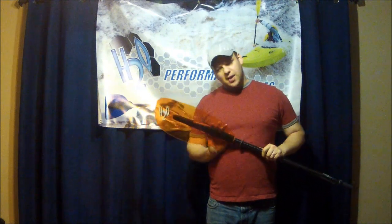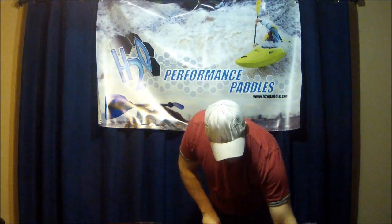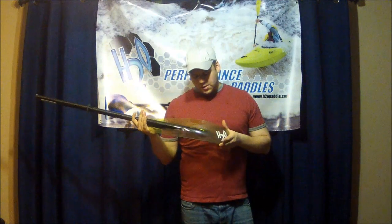The blades themselves are available in two different shapes: a high angle blade for high angle style paddling, and a low angle. The low angle is longer and narrower — it's not going to grab as much water and it's not going to create as much fatigue in your core and arms as you paddle throughout the day. This would be used for more of a long distance sort of trip when you're carrying gear for a couple of days.